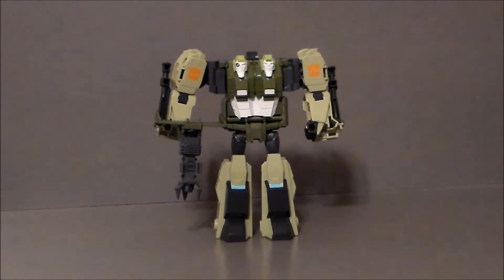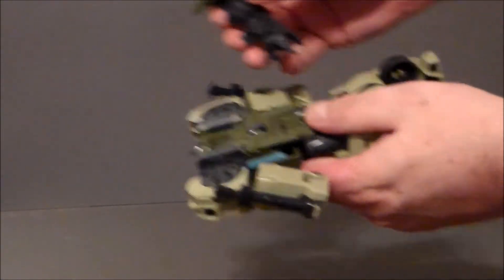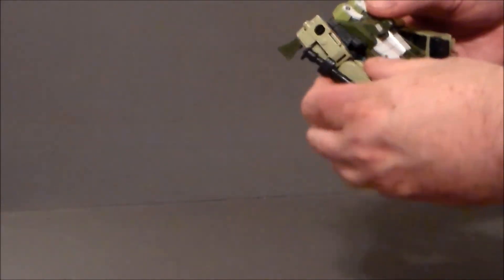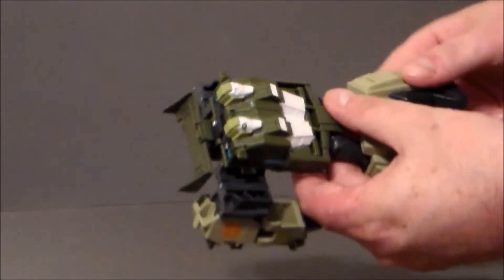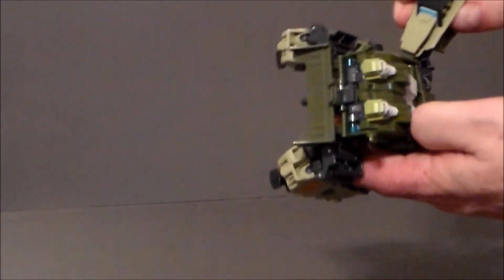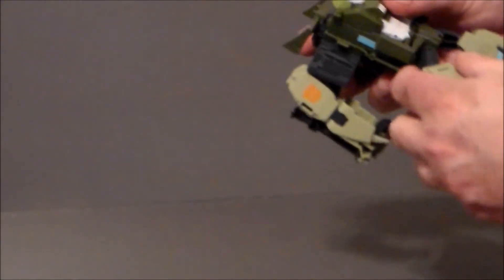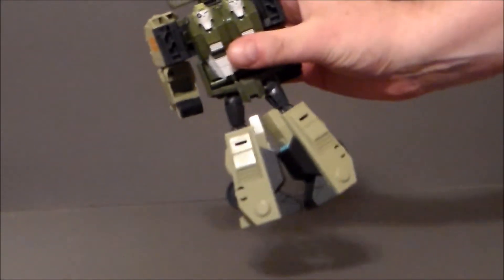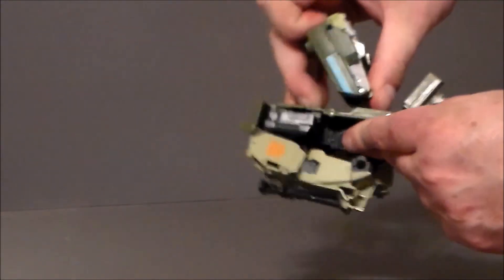In order to transform this guy, first of all, you want to take his gun and put these two pieces here into his back, so you get that kind of spoiler thing going on there. You want to straighten the arms down and unpeg this like that. Then you want to take his legs — they get kind of goofy here — and spin them around. Pull the front piece down like that, and pull his head downward until it clamps down.